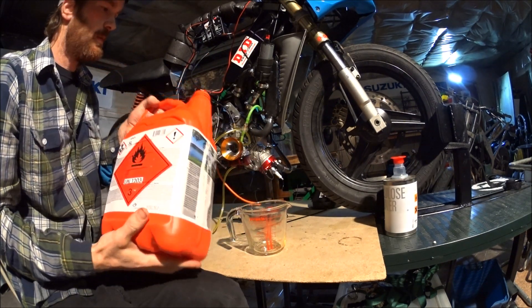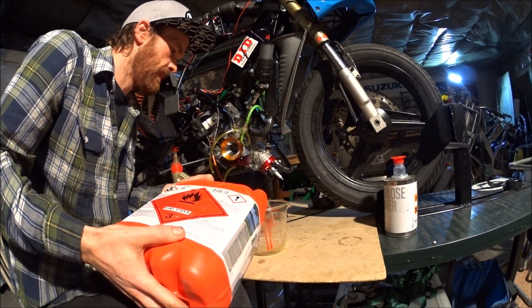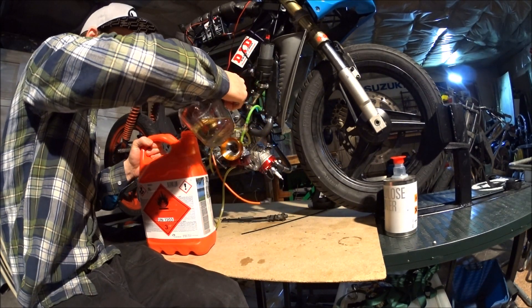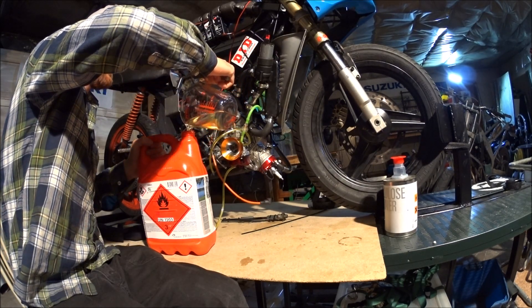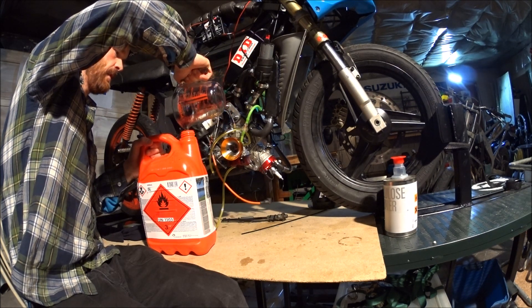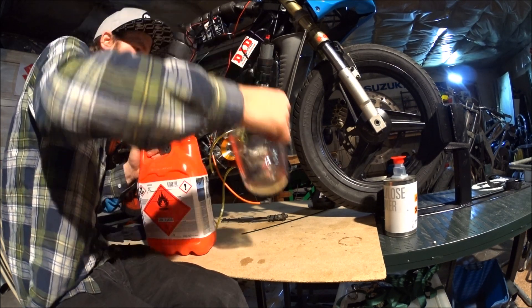There's always some left, so I pour it back and do that one more time. I might be overly picky about getting all that oil out, but why not?